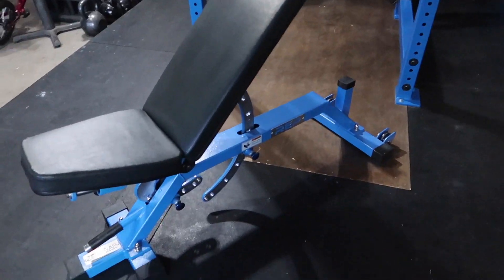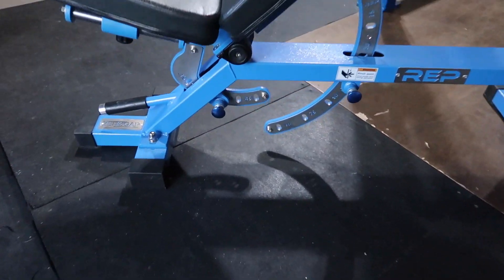There's definitely some room for improvement, but again, $500 for an adjustable bench like this — bottom line up front — you're already winning with a bench like that. So the actual setup of the bench is pretty easy.